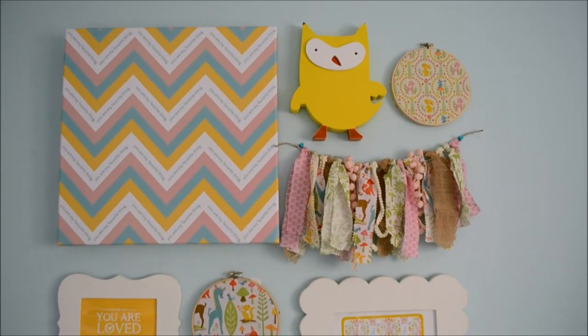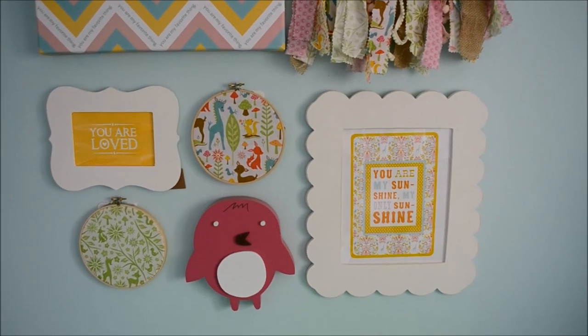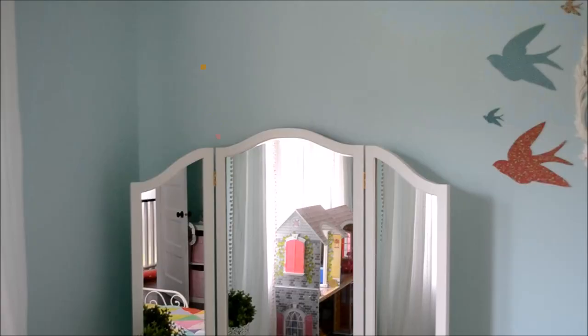We have a fun little gallery wall just above her dresser. It has a scrap fabric banner, some printable artwork, and other fun things incorporated to give it lots of texture and a mix of different art pieces.